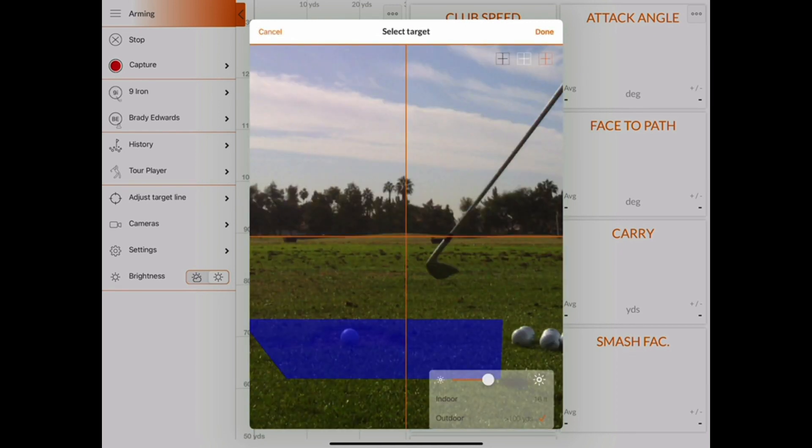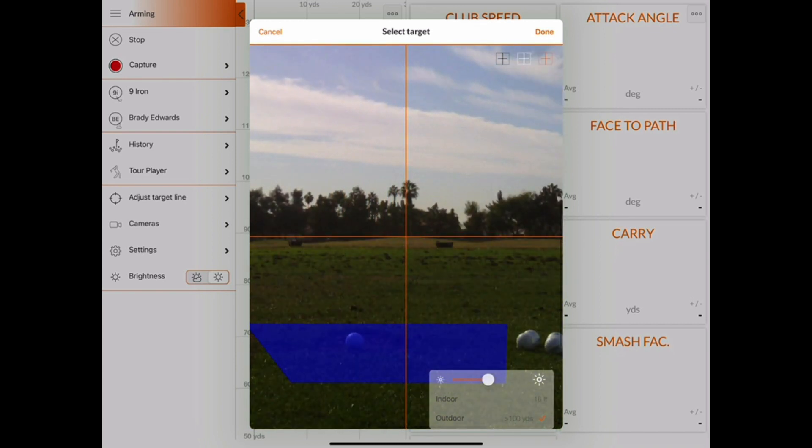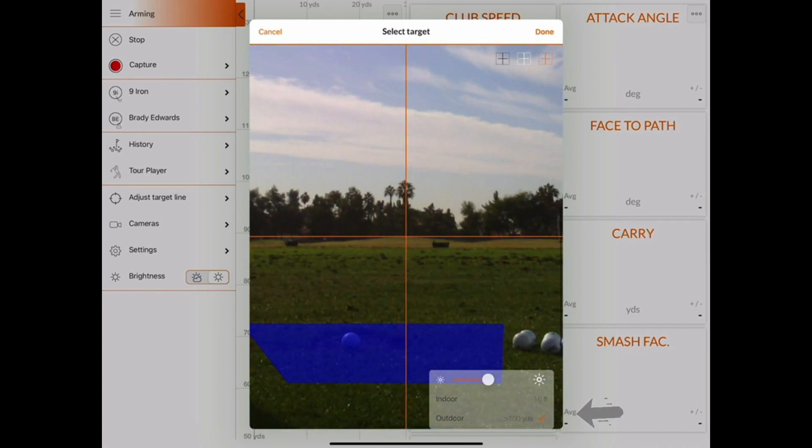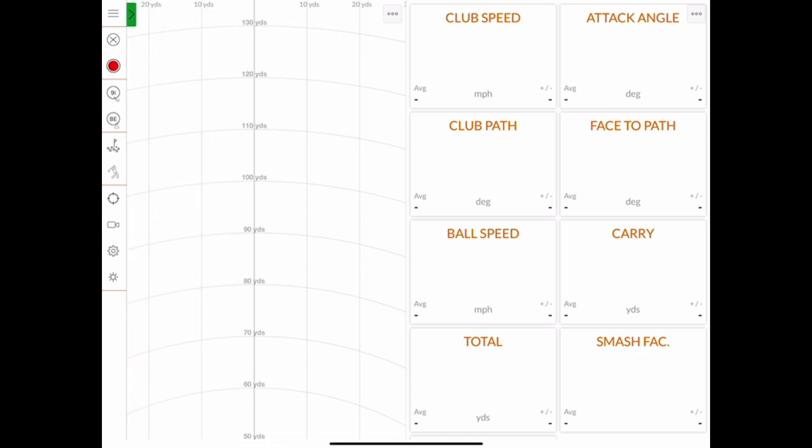Using your finger, tap and drag the picture so the crosshair aligns with whatever object you want as your straight line. You'll also want to double-check you're in outdoor mode and the ball you're hitting is inside the blue box. Once you're happy with your calibration, click done on the top right corner. Then as soon as the status bar on the top left corner of the screen is green, that means the radar is armed and ready to track a shot.